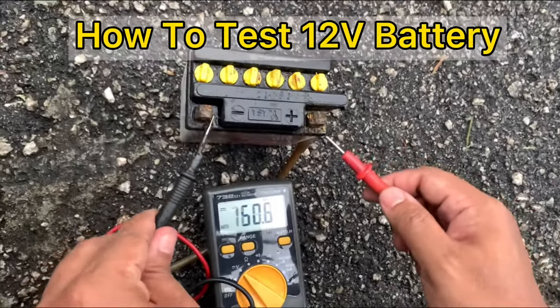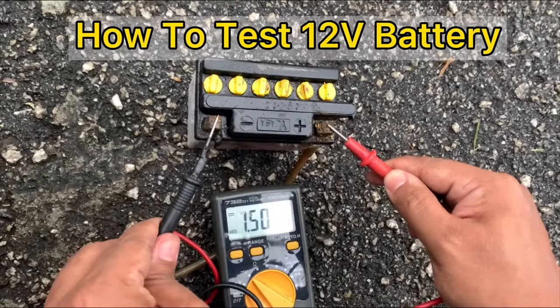How to test a 12V battery — bad or ok? Let's see the full video tutorial further.